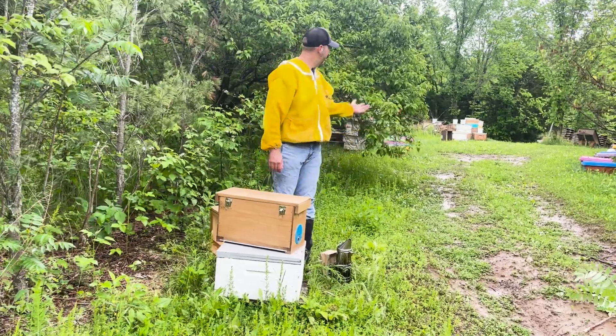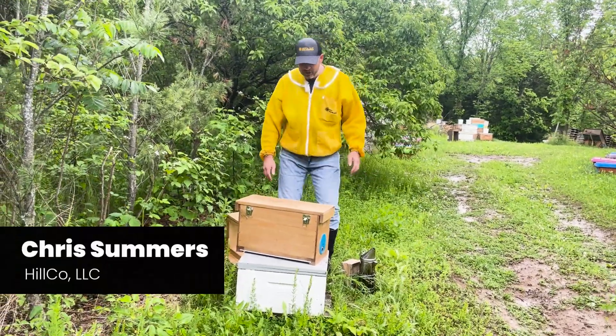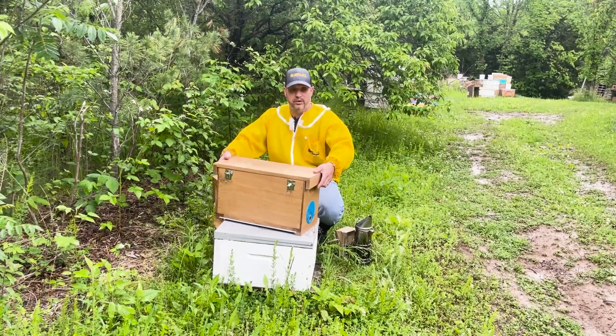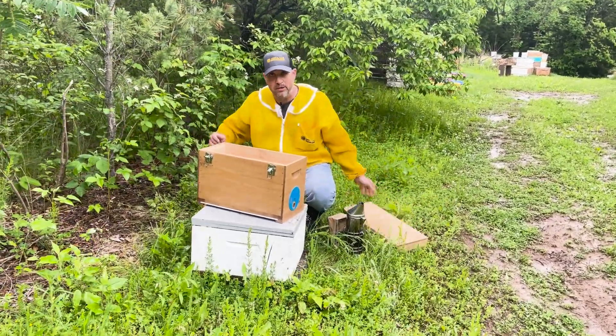Hi there, Hillco family. Welcome back to the bee yard. I've got something special for you today — a five-frame nuke box. But something even more special than that.